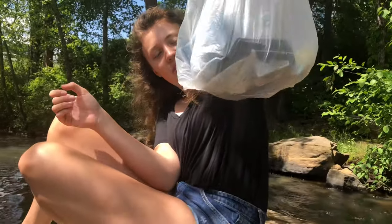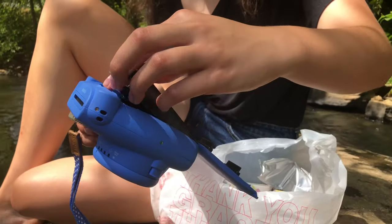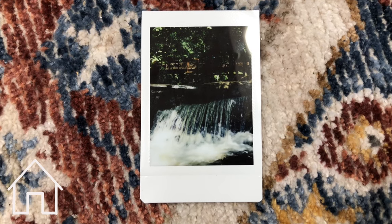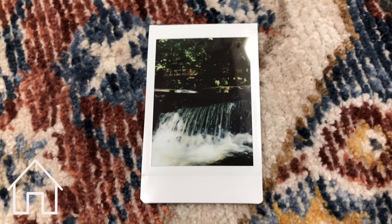Alright guys, we got our bag of stuff here. Here's the Wish one — it doesn't have any film yet but we're going to put some in. The very first photo we took was in a park — kind of a metal bridge with a waterfall. Nothing too serious but it was still very pretty. As you can see in the waterfall photo, the Mini 9 turned out pretty decent. It's a little dark, but I think that was offset by the rapids in the water picking up on that light.